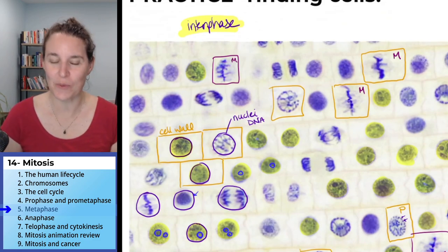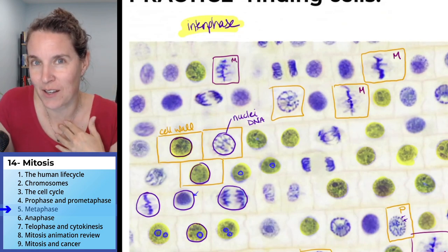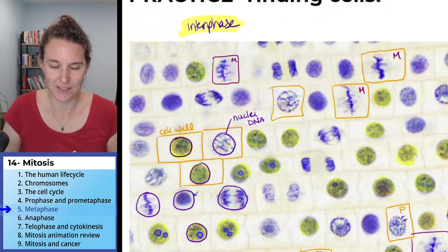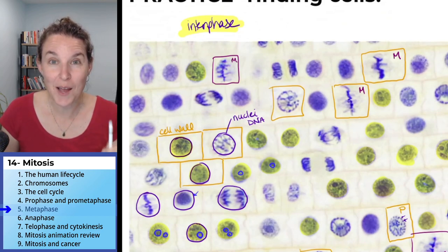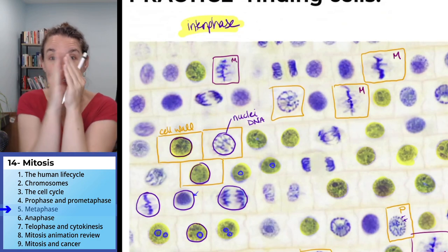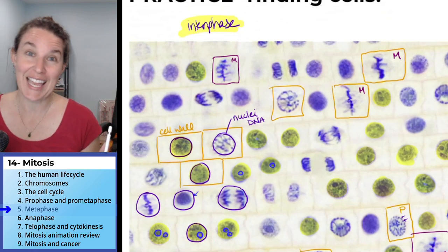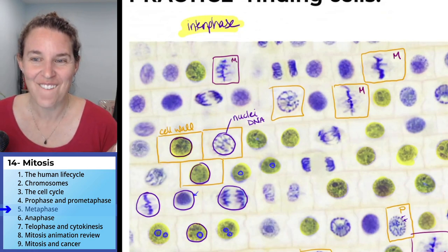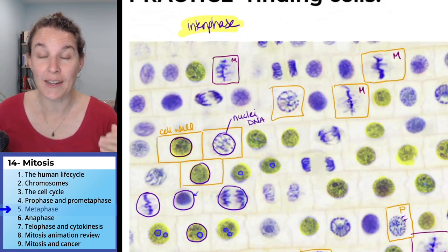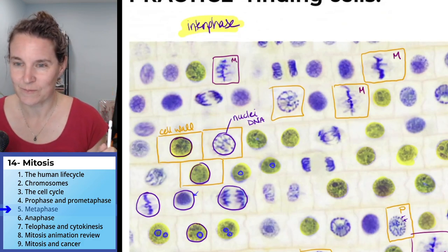Back to your original question — my question that you need to answer: what happens next? If you had to predict, our next phase is anaphase — that was a gigantic hint. What do you think is going to happen in anaphase?